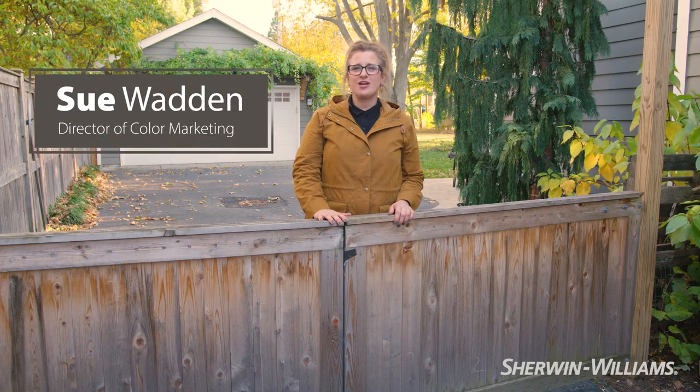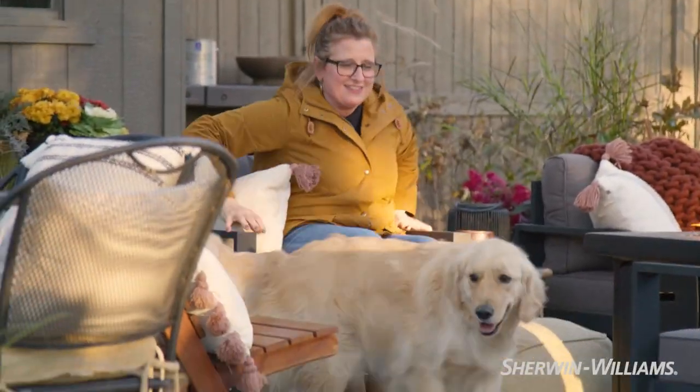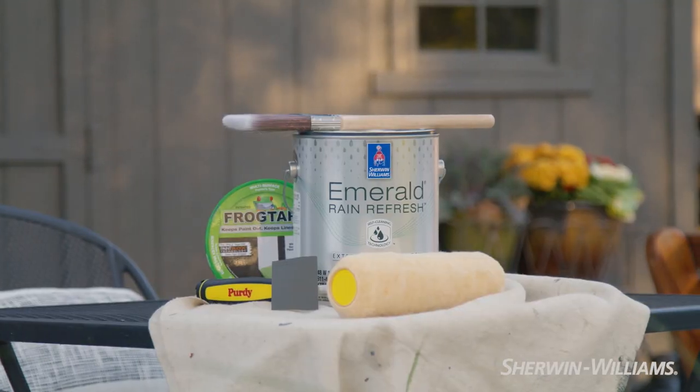Hi, I'm Sue Wadden, Director of Color Marketing at Sherwin-Williams, and welcome to my backyard. As we all are looking to stay safe and stay together, we want to create sanctuary spaces. We put a patio in, and I very quickly realized that our white shed was super boring. So I thought it would be fun to paint it our color of the year, which is Urbane Bronze.